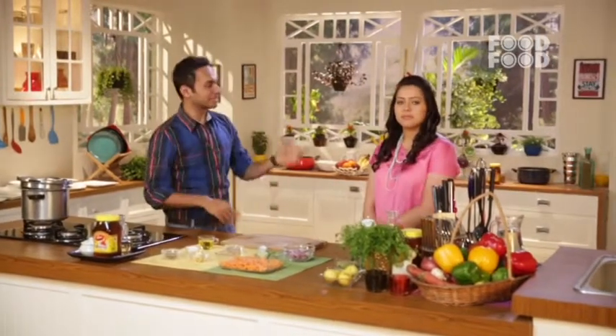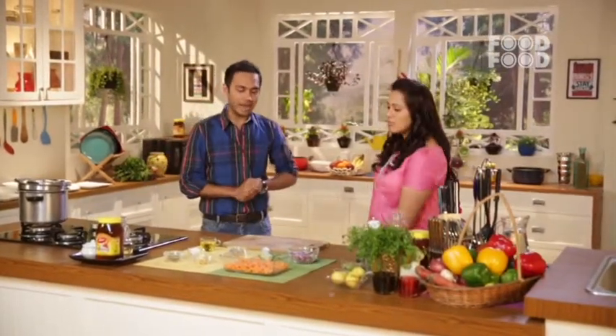Welcome back to Health Maange More. My name is Sneha and we are talking about anti-radiation recipes. The first recipe was very tasty, very nice, very refreshing — I still have that flavor in my mouth.